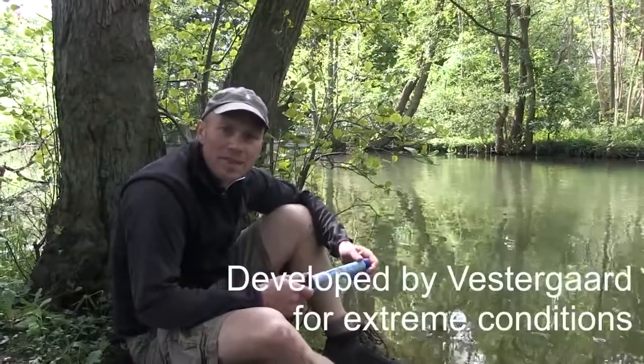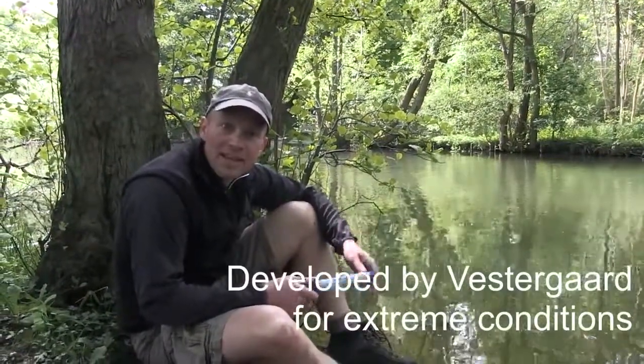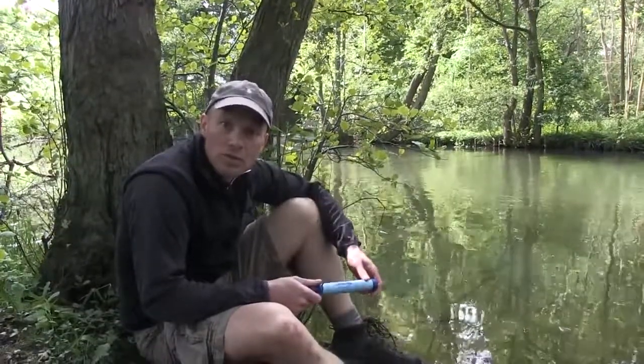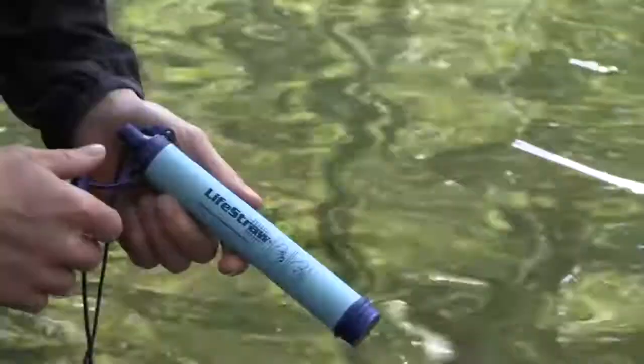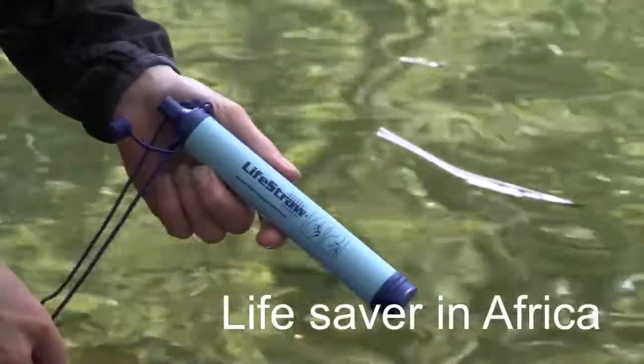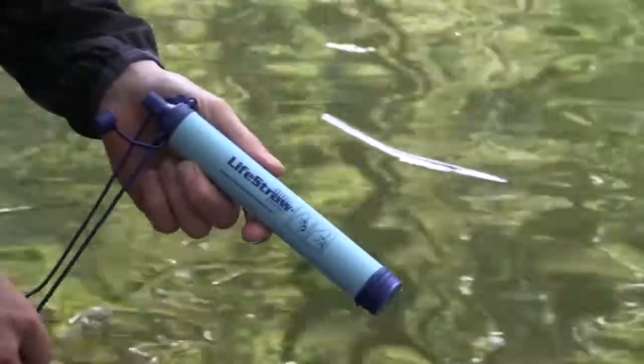The LiveStraw was developed for extreme conditions like natural and humanitarian disasters, primarily in Africa, where it has been used during most natural disasters the last five years, saving numerous lives. The filter is therefore extremely reliable and very safe to use.